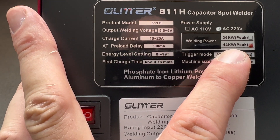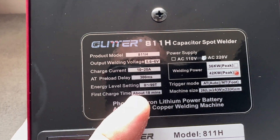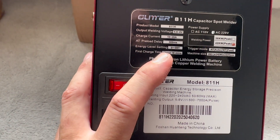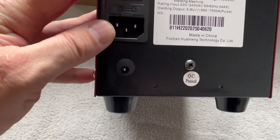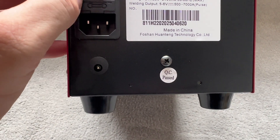Here it'll tell you what model you have. Before you use it you have to leave it about 18 minutes to charge the capacitors up.